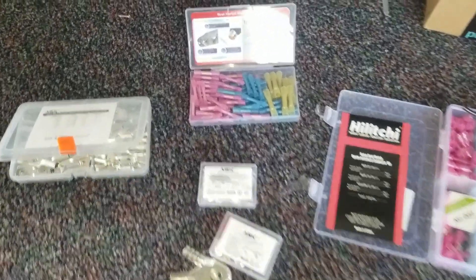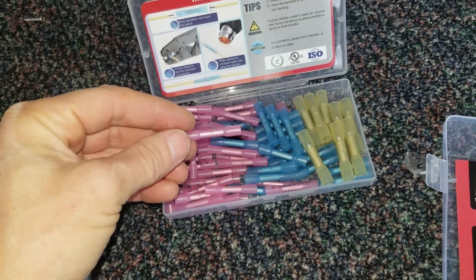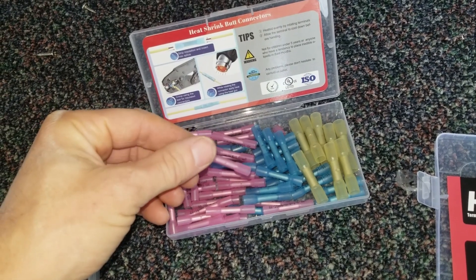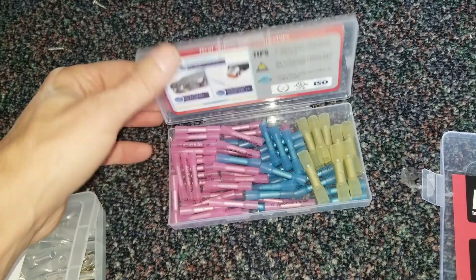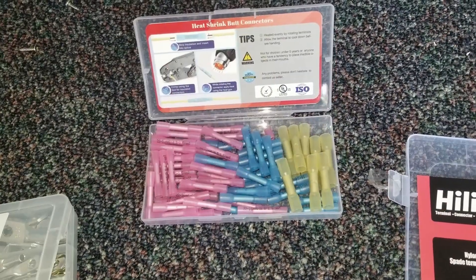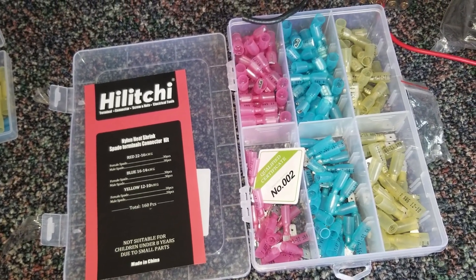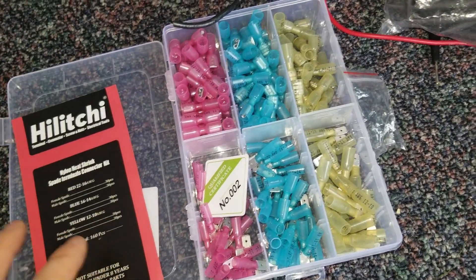Taking a look at lugs and connectors — these are your basic butt connectors. I prefer the marine grade heat shrink connectors that are adhesive lined because they hold better on the wire, provide some strain relief, and seal the connection pretty well so you don't get corrosion. They range from 22 AWG up through 10 and are color-coded. Crimp these on with the ratcheting crimper and then hit them with a heat gun or a lighter for a pretty good connection. Over here I have some spade terminals for my speaker connections.